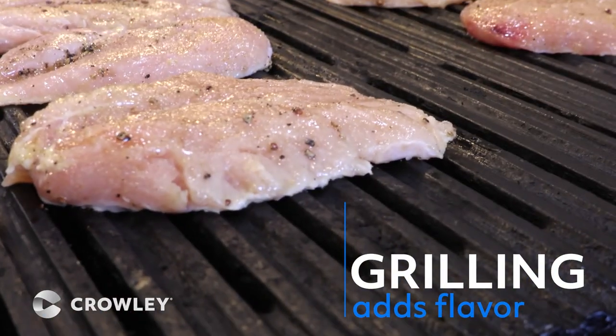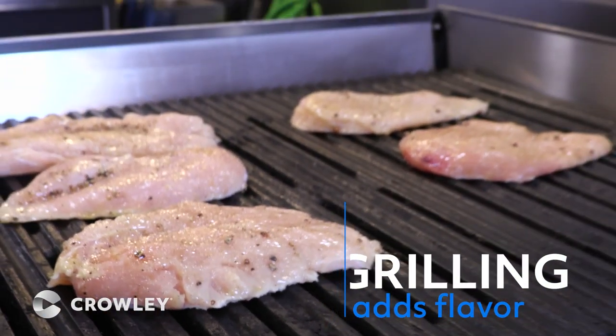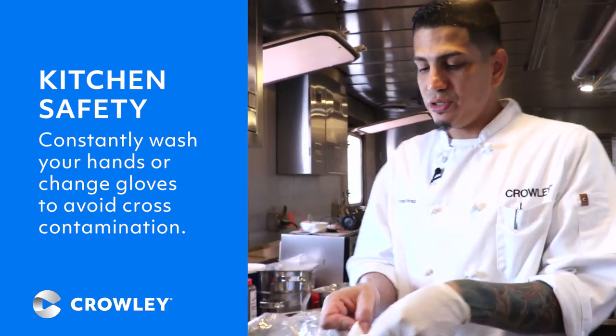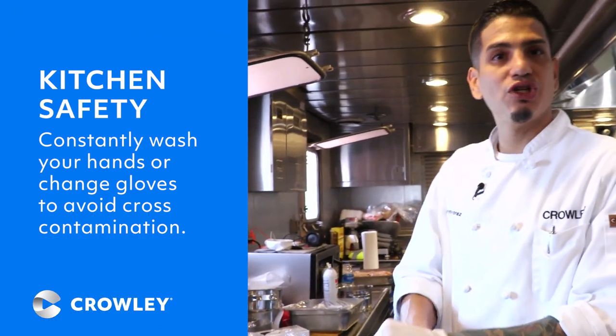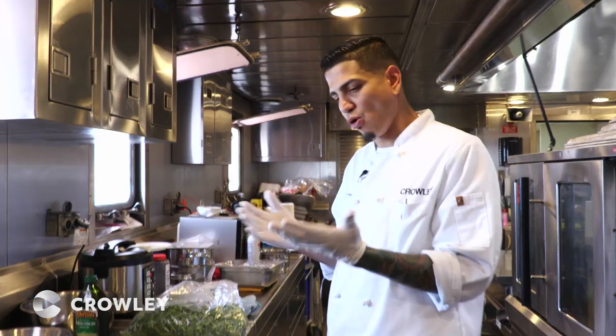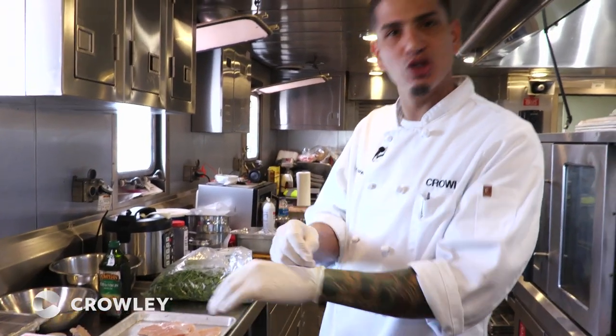You want to grill your stuff for flavor — make it nice and flavorful. Be mindful when you work in the kitchen, you don't want to do a cross-contamination. You're always going to want to keep everything safe, keep people safe. You don't want to get nobody sick. So always wash your hands, change your gloves.